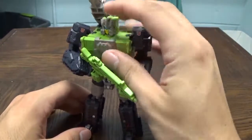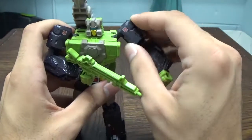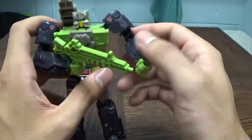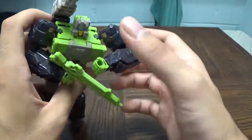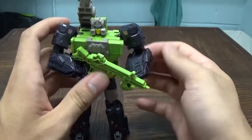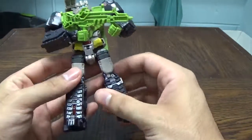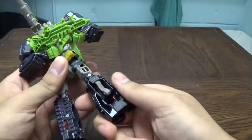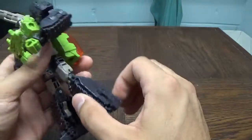Getting into his articulation: as you saw through the Headmaster, he has a ball-jointed neck, two joints in the shoulders — one on a hinge and one on a ball joint, a double-jointed elbow that barely works, and a wrist swivel which I love. Due to the way he transforms, he does not have a waist joint. He's got a ball joint in the hip, a left thigh swivel, and about a 90-degree bend at the knee.